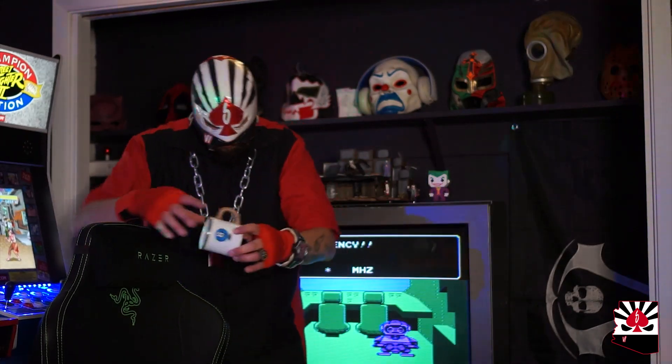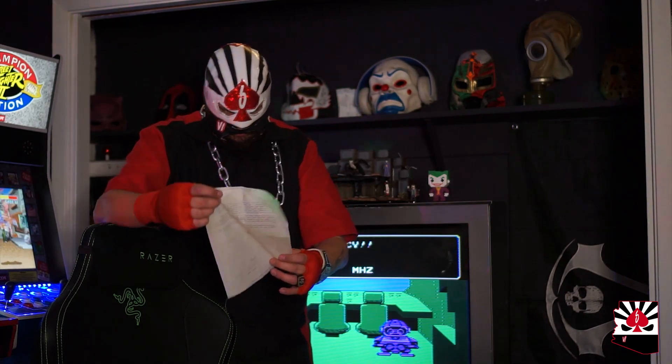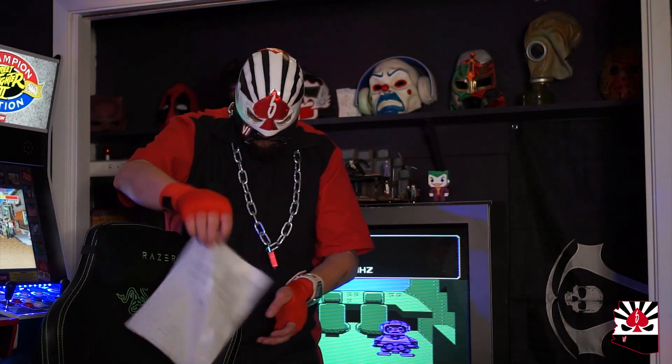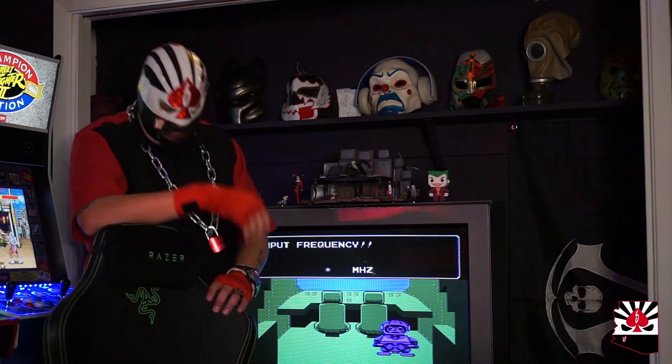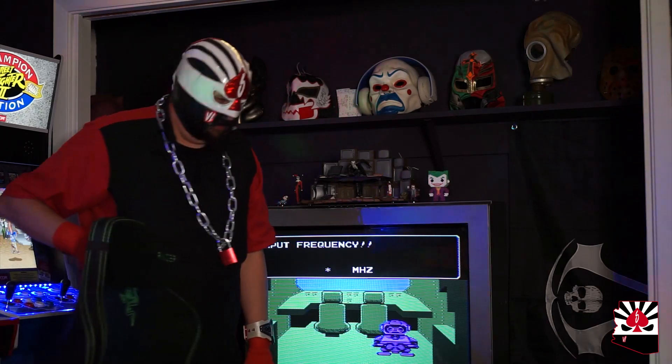What are you doing? That's my chair. 747! Now what? You really need to get your own chair. Yeah, okay. This one's wet anyways.